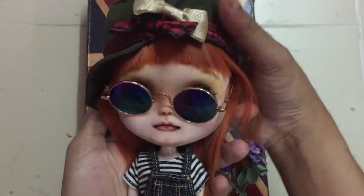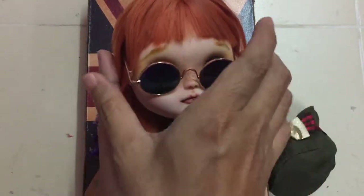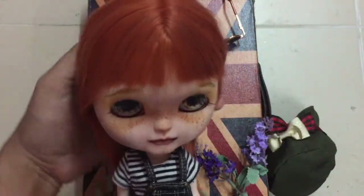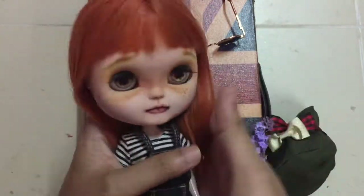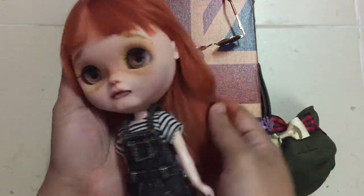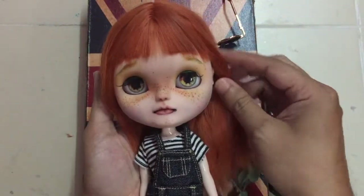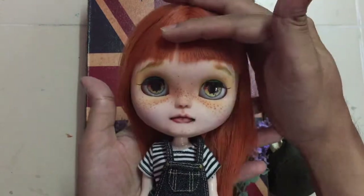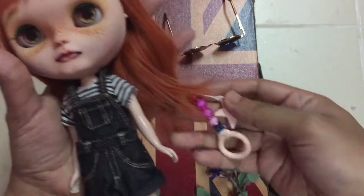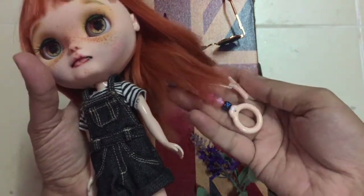I'm going to talk about her hair first, so I'm going to take out her hat. This is her hair — I'm going to take off her glasses too. Guys, her hair is so, so soft, it really surprised me because it's in really good condition. I trimmed her bangs into an almost rounded kind of bang. I also installed her pull charms — just simple pull charms.